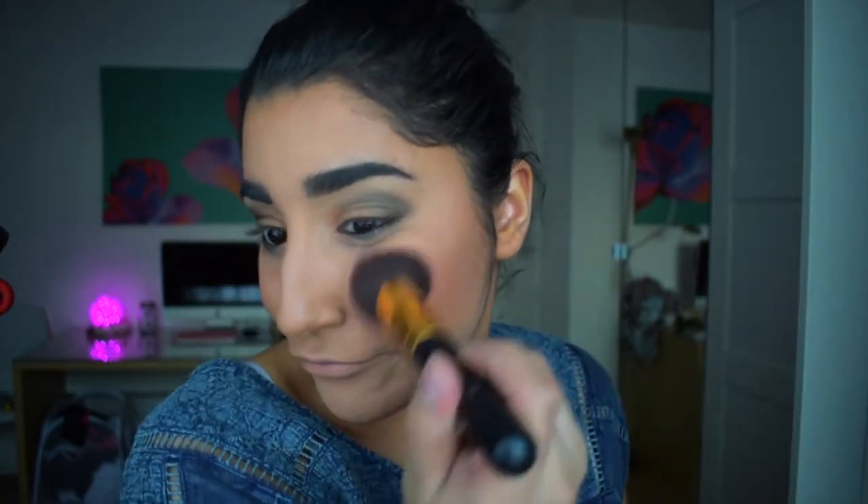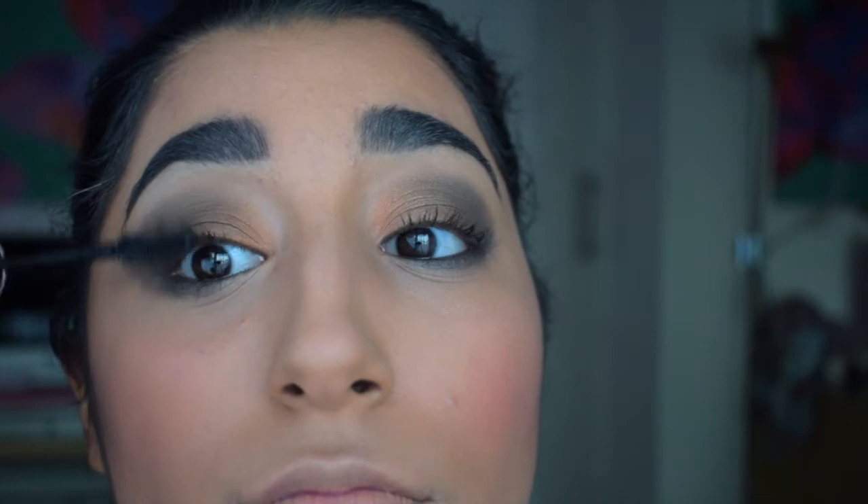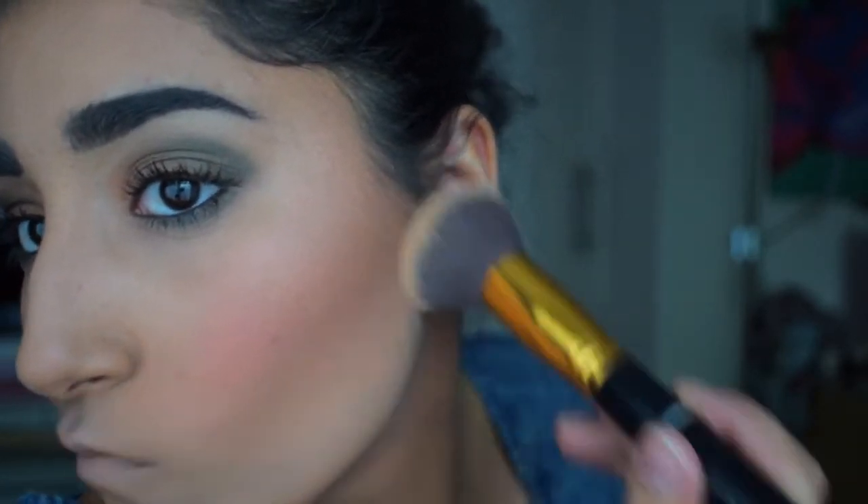Now I'm quickly adding blush — I was going to do it before my eyeshadow but completely forgot, so I'm doing it after. Now I'm adding mascara, which is a very scary part because you could literally ruin your eyes, so doing this very slowly and carefully. Then I'm baking again just underneath the contour to sharpen up that contour line.